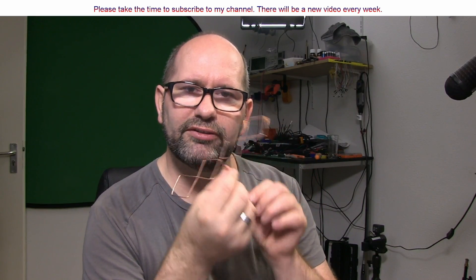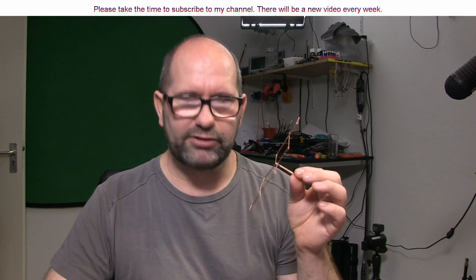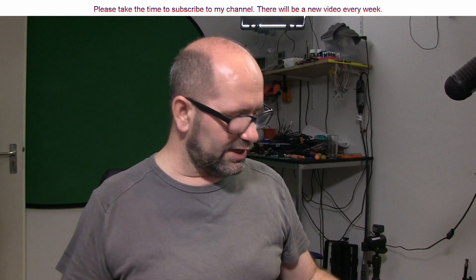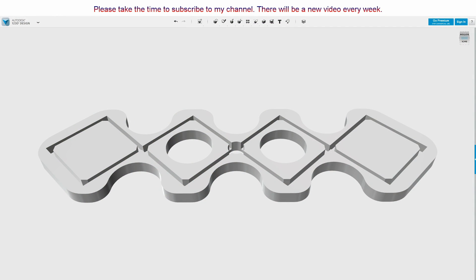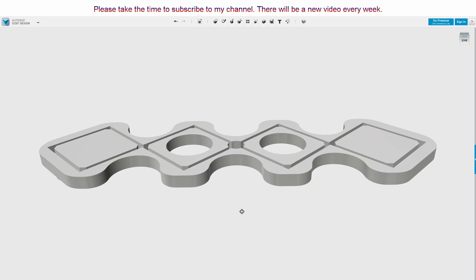But do you know how hard it is to fold wire so it's perfectly matching? Because if it's not perfect, the antenna will really be bad. I tried it a couple of times — believe me, those antennas just don't work. What you really need is a mold. So what I did, I went to 123D Design and created my own mold. This is really handy because when you put the copper wire inside the mold, you can't make a mistake with the lengths. When you place it in correctly, it must be good.